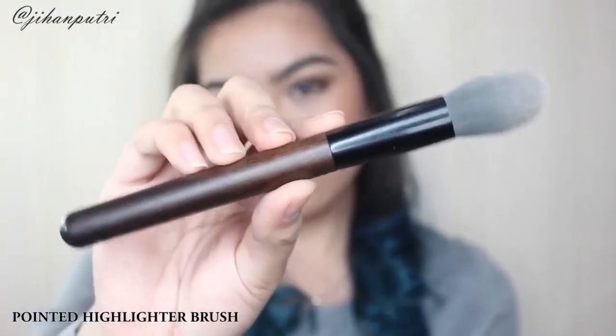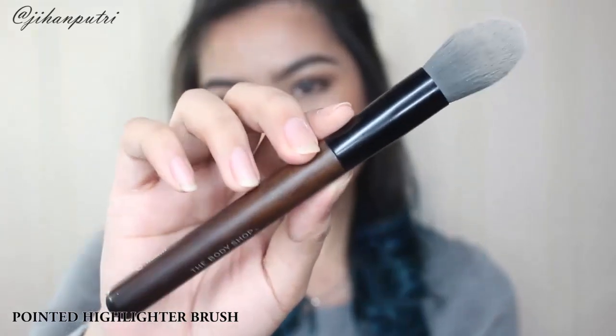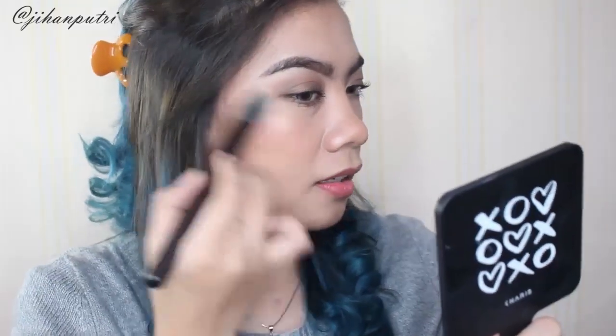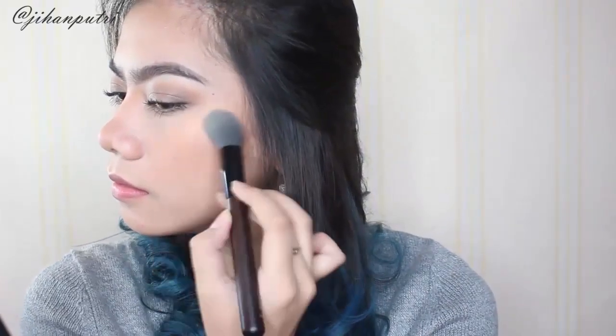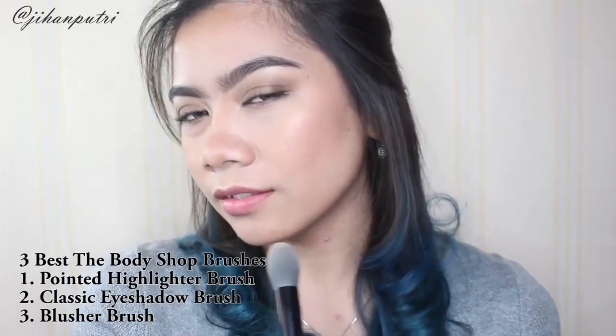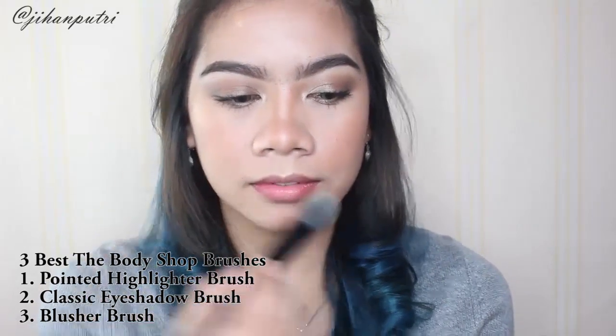Lalu disini juga aku pake pointed highlighter brush untuk nge-highlight pipi aku, cupid's bow, dan seluruh wajah aku. Ini favorit banget buat aku karena brush ini bener-bener bisa nge-pickup produk dengan cukup, jadi kalian pasti bakalan satisfying kalau nge-highlight pake brush ini — bener-bener alus banget dan enak banget dipakenya. Kalau disuruh pilih 3 terbaik dari brush-brush mereka, aku akan pilih pointed highlighter brush, classic eyeshadow brush, dan juga blush brush — that's perfect for me.